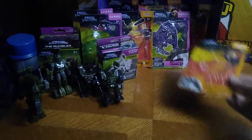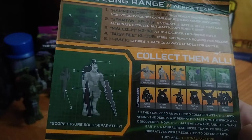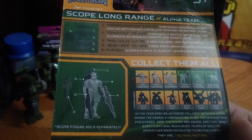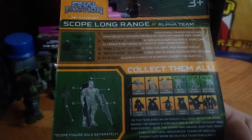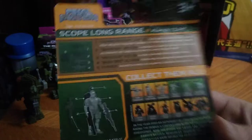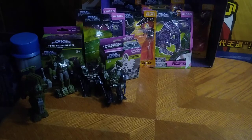Next, we've got the upgrade kit for Long Range. This shows off all the rifles. He can hold two in hand and one on his backpack — it's an option you can do with this pack. They give him three guns plus his original gun, which makes four.